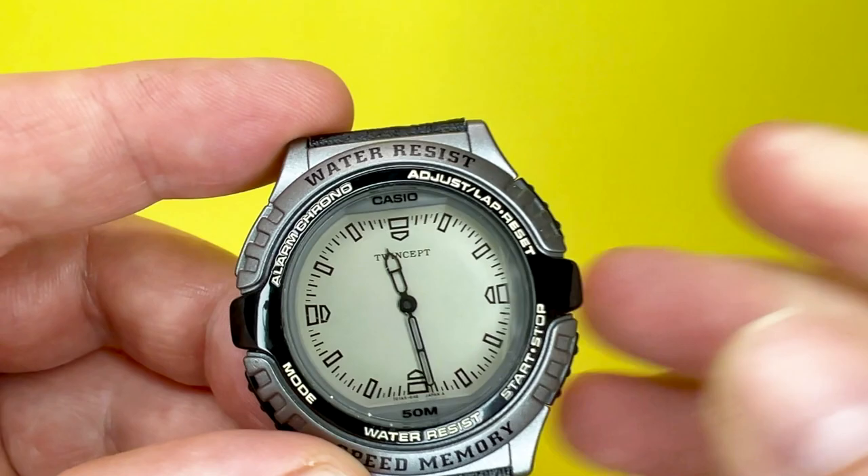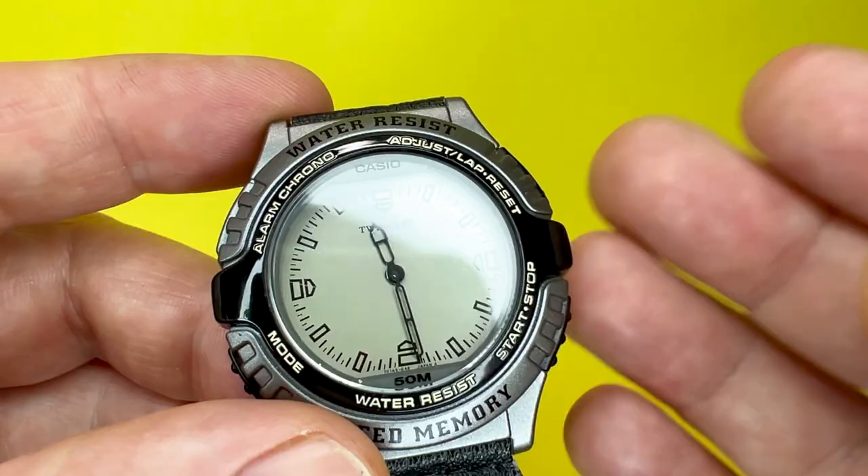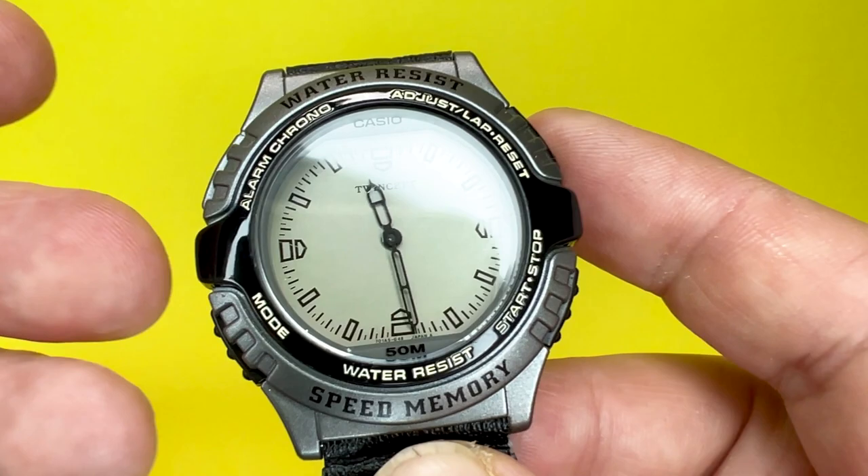As is the norm with the WeTryAnything channel, we'll be looking around the Casio AWX-10, highlighting some of the materials used, the design of the watch, and mentioning some of the sizes along the way. We will then go through some of the functions this watch has to offer, pop it on our wrist, and say what it's like to wear.